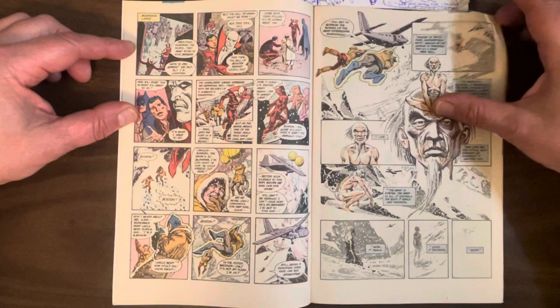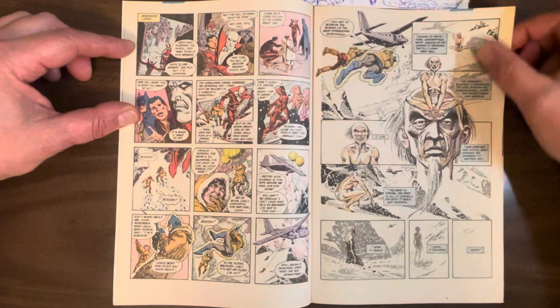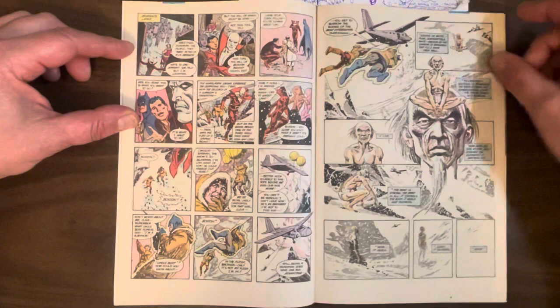So Cleveland and Batman get onto this plane heading back to America. Meanwhile, we see down in the snow — this is the Sensei. He's the big villain of the piece, and we'll find out more about him later. Really nice drawings there.